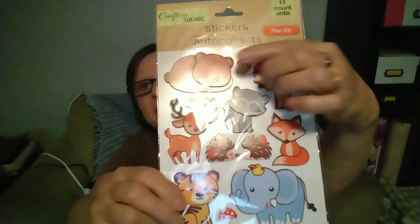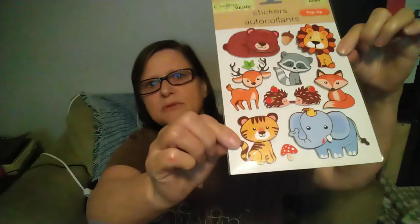The elephant, the bear — any of these would look really cute. So that was my Dollar Tree haul, you guys. It wasn't much, but glad you joined me.